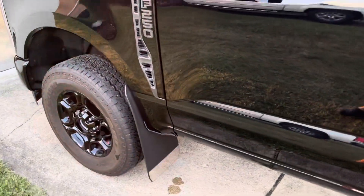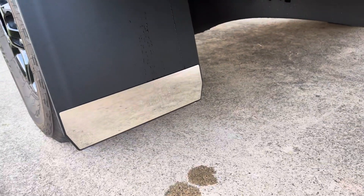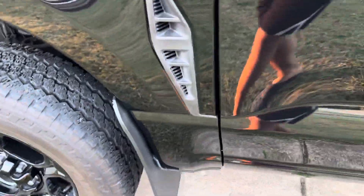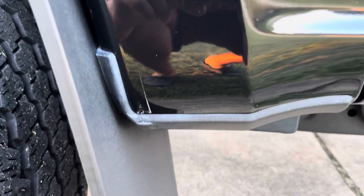They have great coverage on the truck. Here's the fronts — I got the standard length also with the polished weight. They fit great on the truck. I ended up getting rid of the OEM mud flaps because they wore through the paint.